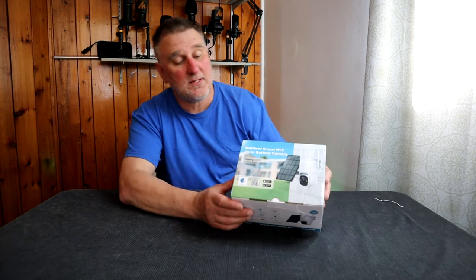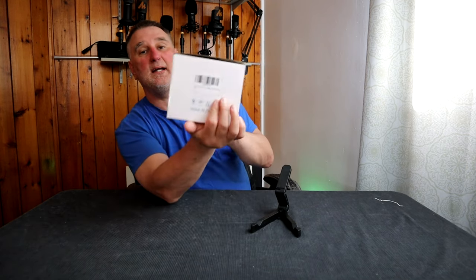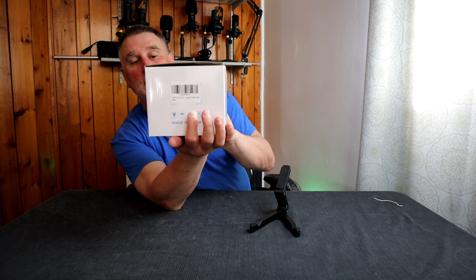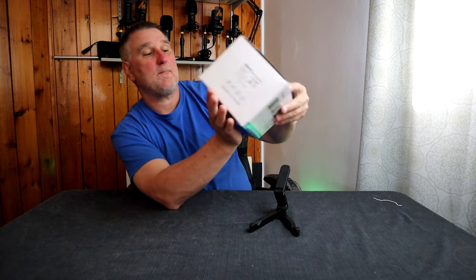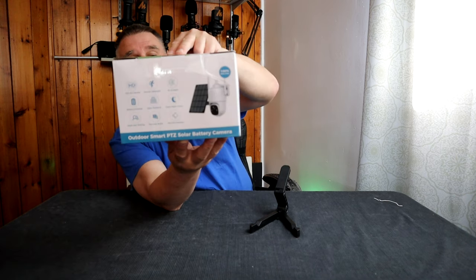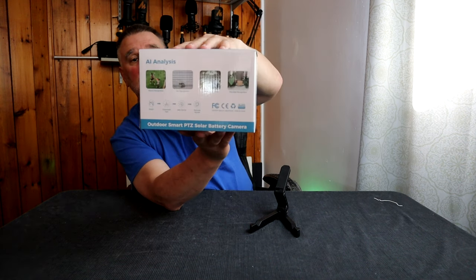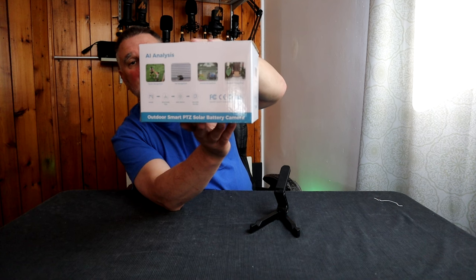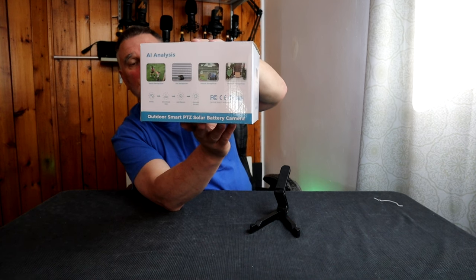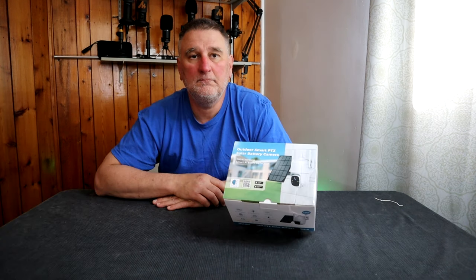Let's look at the box. In front we can see the picture. On the side, the name and the model. On the other side too, same thing. And in the back, they're going to show you everything you need to know about it. On the other side, they show you a picture of AI Intelligent — so like that, if you need to detect a pet, a car, or a human, it's going to know about it.